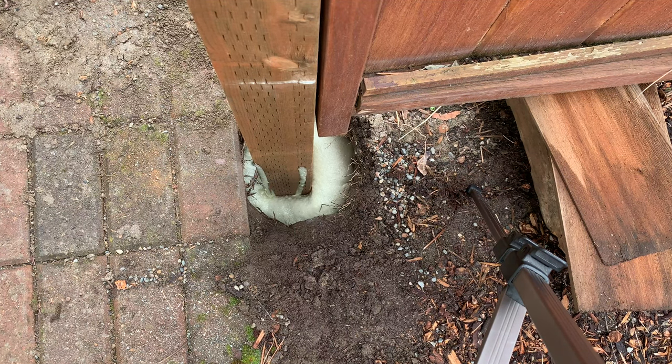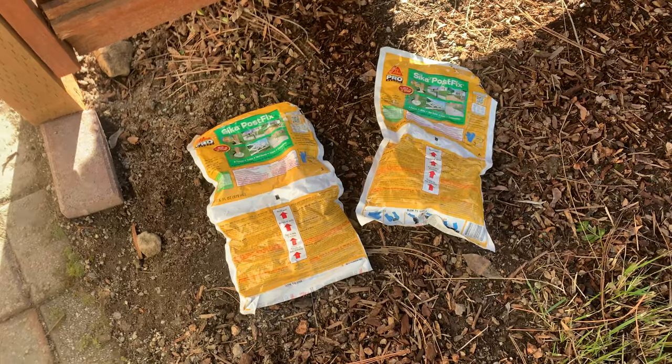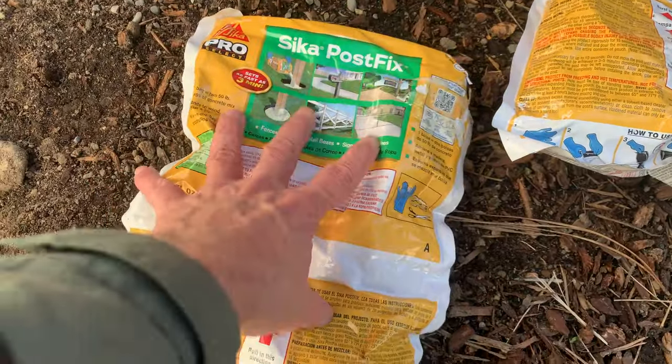It's a two-foot hole and I noticed it was about three to four inches short of the top. I found out why — it's because I didn't use all the material. Here are the two bags left over and they still had quite a bit of material left in them.